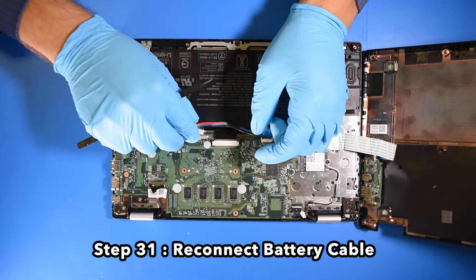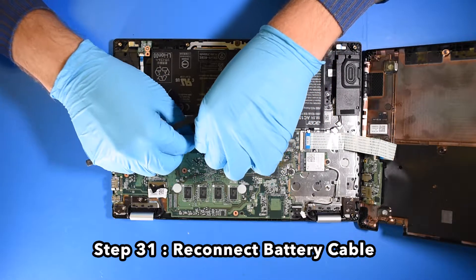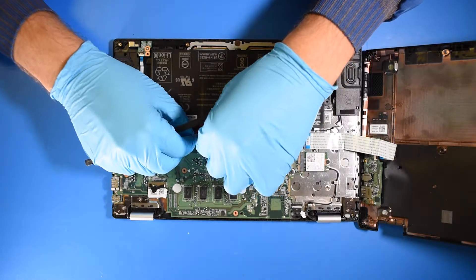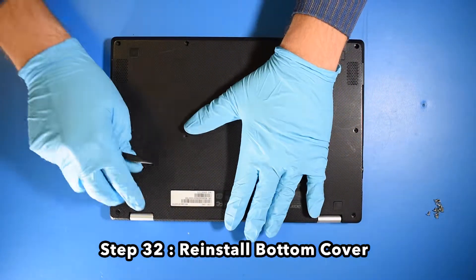Step 31: Reconnect the battery cable. Step 32: Reinstall the bottom cover.